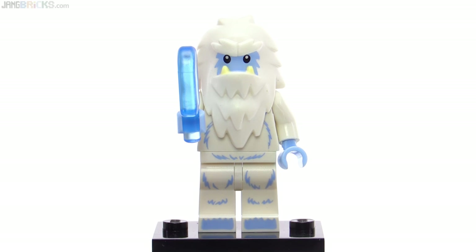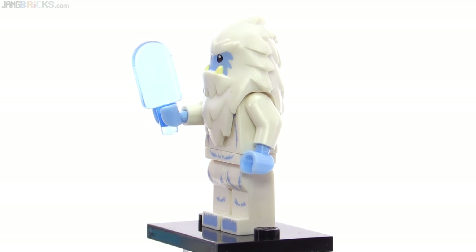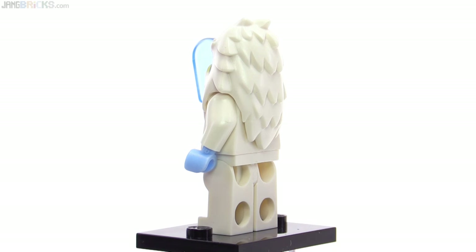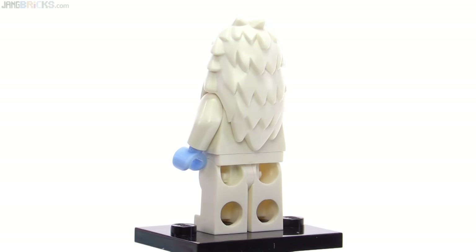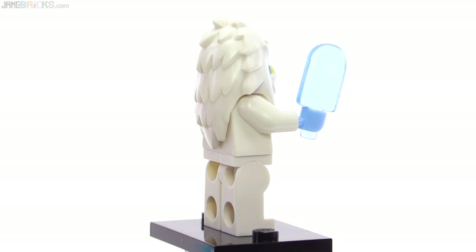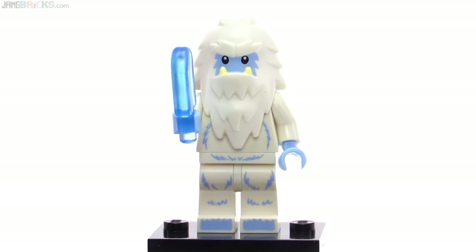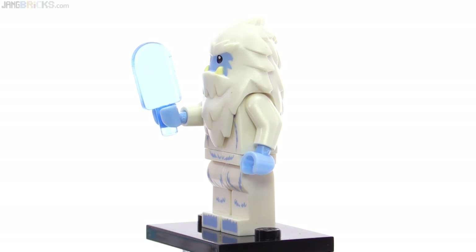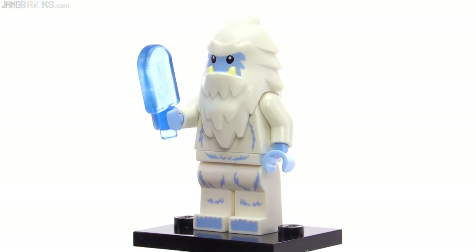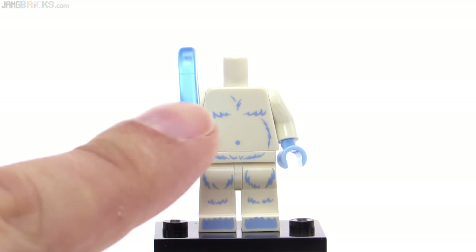The Yeti was highly anticipated from the time when the first pictures were leaked, but after it was released some of the hype faded away. This was a unique character when they brought out this new head mold for the first time — it's all one piece with no minifigure head beneath it. They've since used it again just changing up the color. It also came with a trans-medium blue colored frozen popsicle stick and light powder blue colored hands. He also has some print that you normally can't see with the head on.